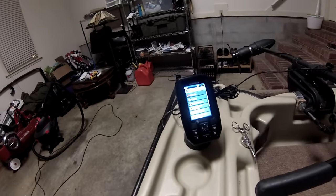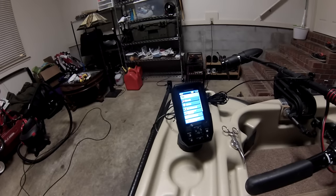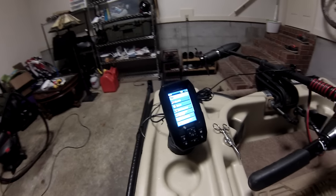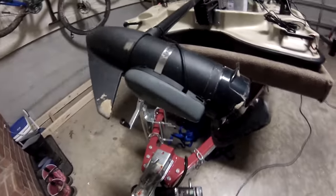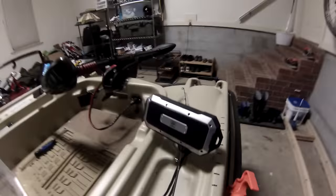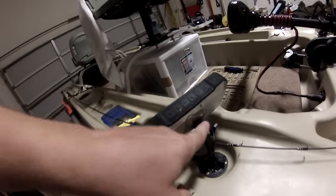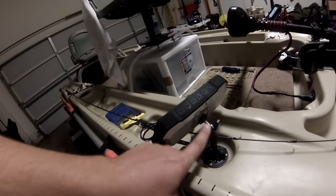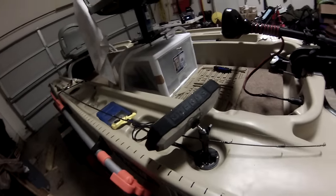I've got a Garmin fish finder — it's traditional and down view. I highly recommend it. It was $170 and was super simple to put together. That's how I decided to mount it over here, with the transducer down here. I've also got a waterproof Bluetooth speaker that I can take on and off.